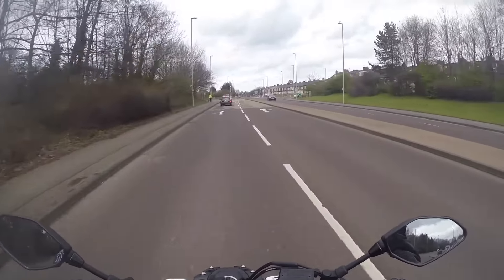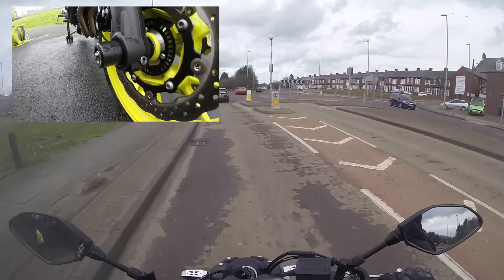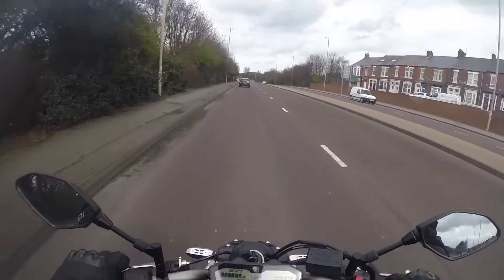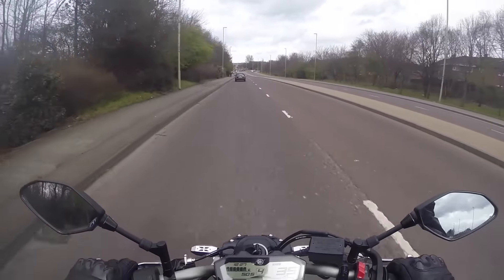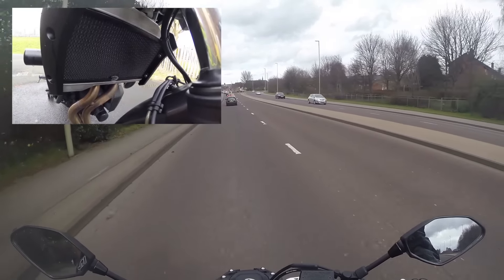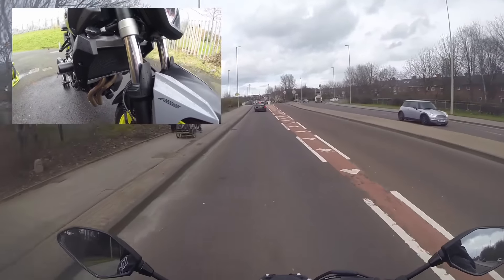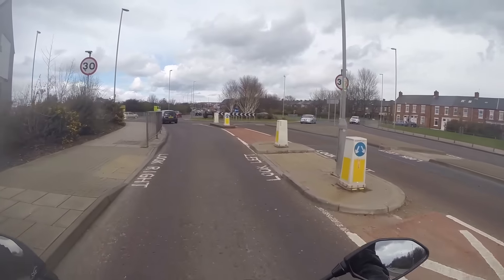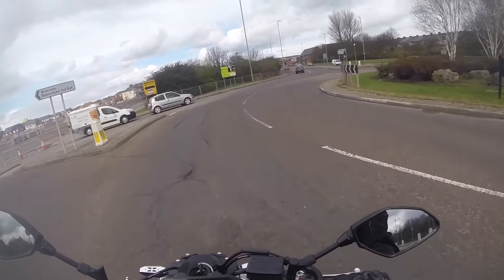So I bought the fork sliders to protect the forks if I ever went down. They're just at the front — I don't know if you can see them. They're quite good, easy to fit — just a little bar through the wheel, tighten them up on each side. I also bought the radiator guard. I know how those aluminium fins can be so fragile, and where they are, it'd be stupid not to get a radiator guard. So I got the RNG radiator guard.